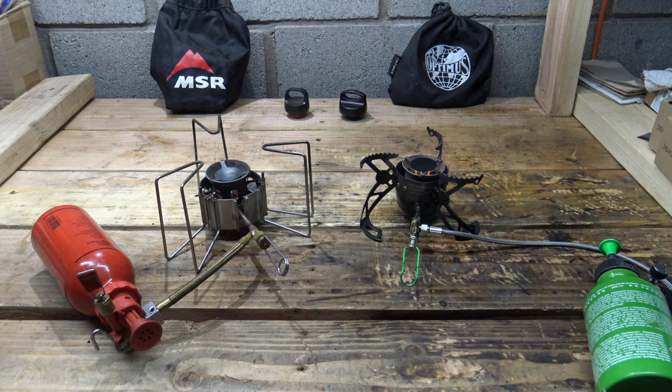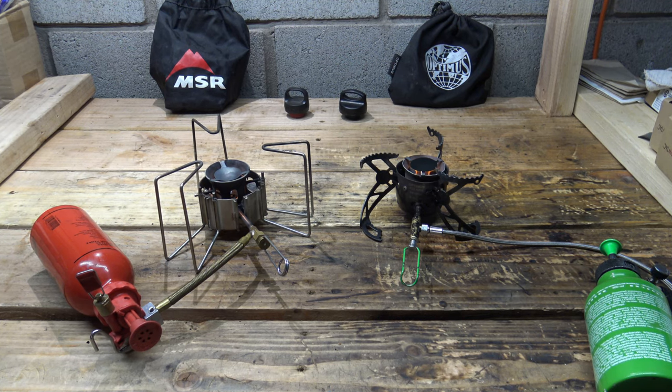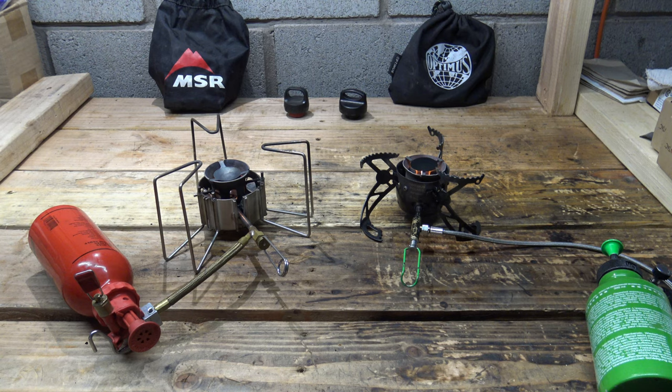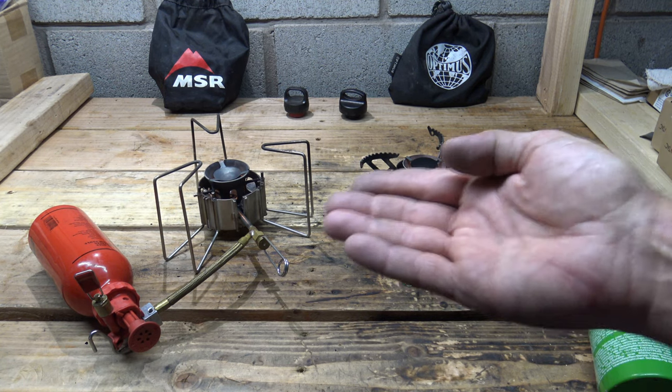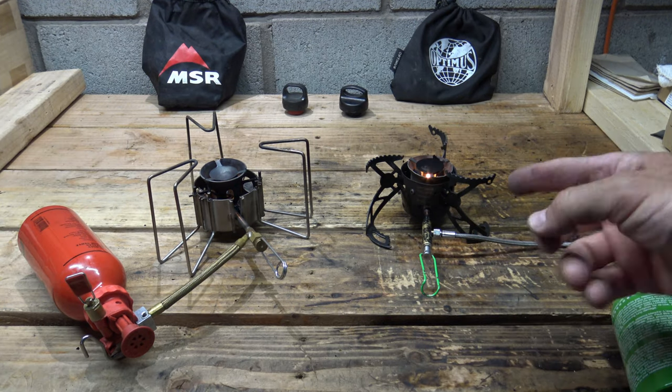What spurred the idea for this video was one of my subscribers sent me an email asking about these two stoves and in liquid feed mode how do they compare on flame control. Both of these stoves are fabulous when it comes to flame control and both stoves just work very well. The performance difference between these two stoves is very close — they're on par with each other. Let's go ahead and get started.